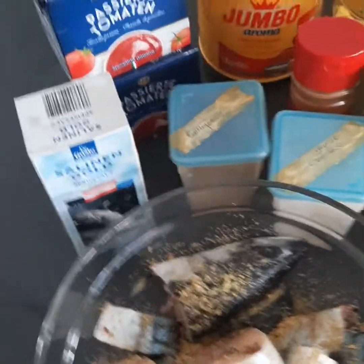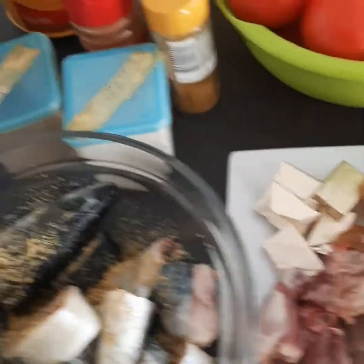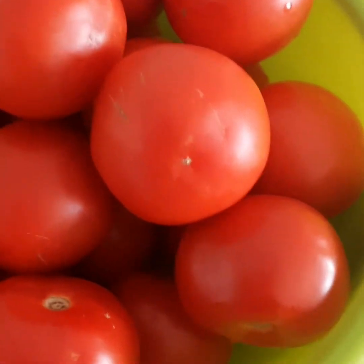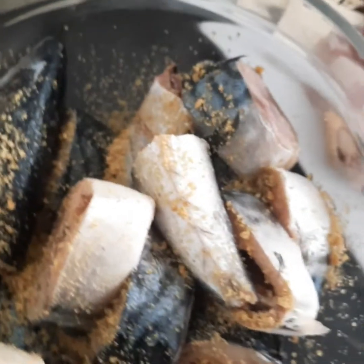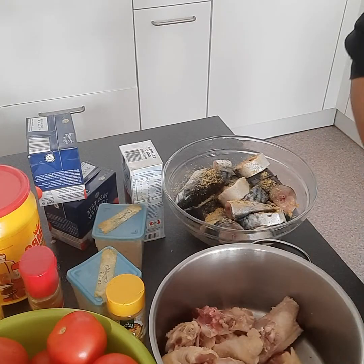These are my ingredients. I have some chicken, cow, and fish here. I have some garlic and onions, fresh tomatoes, salt, curry powder, paprika powder, garlic powder, and ginger powder. I also have tomato paste, some fresh tilapia fish which I'll be frying and adding into the stew. I also have some Maggi stock cubes.